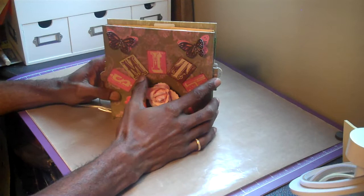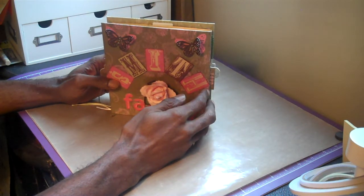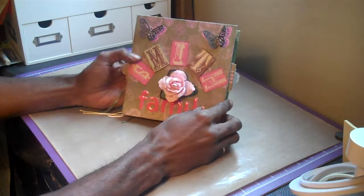It's kind of like one of those accordion files. I got it from — I'll place a link at the bottom of the screen — but here's my finished one.